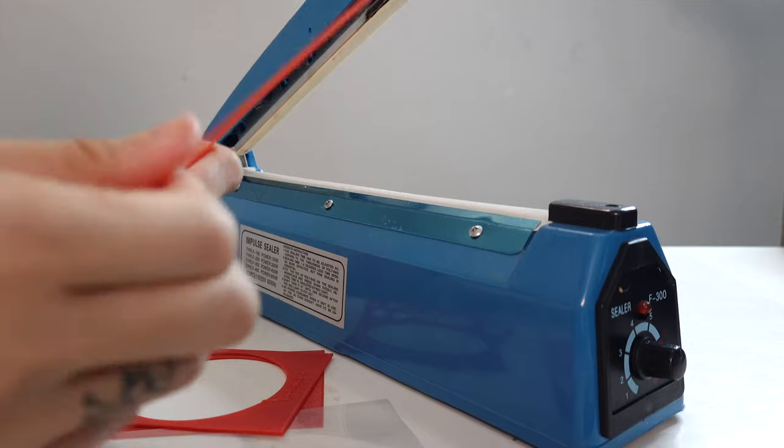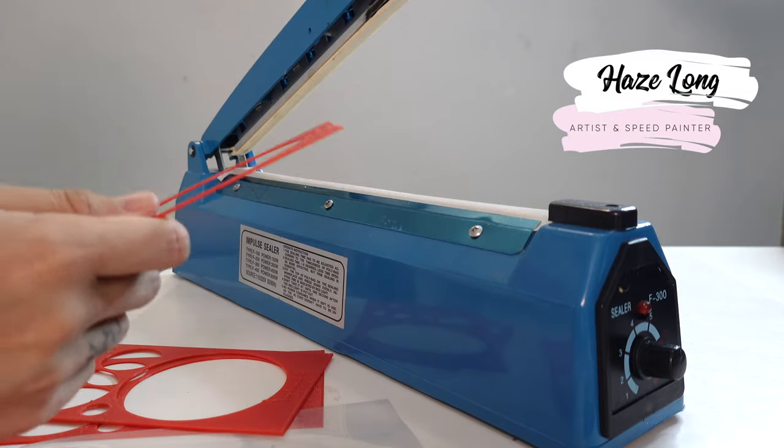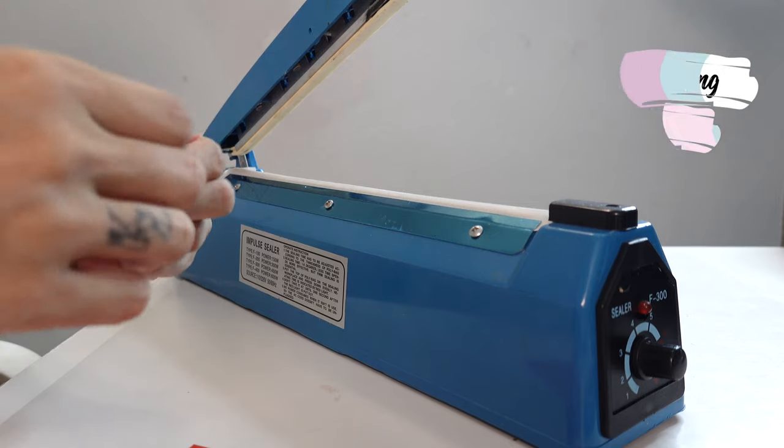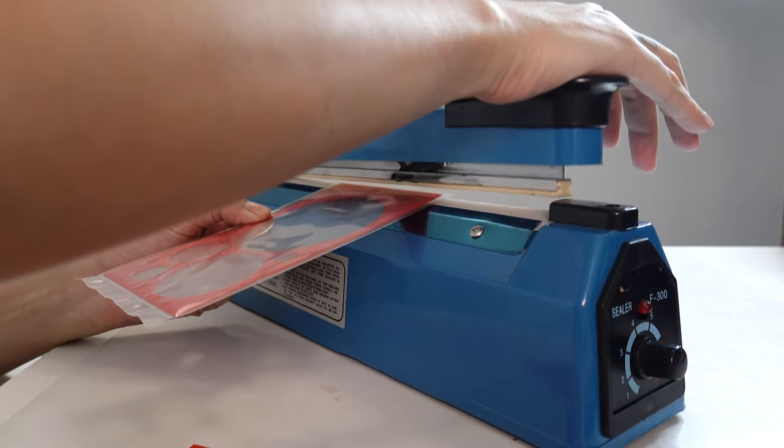Hi everyone! Welcome back to my channel. My name is Haze Long. I'm an artist and speed painter from Malaysia and today we will be doing a tutorial on smudging and blending in Procreate.